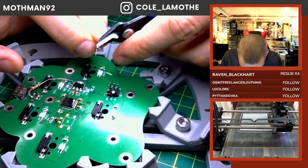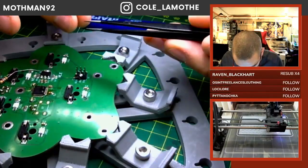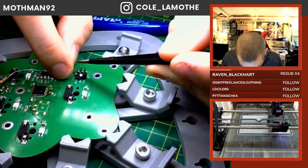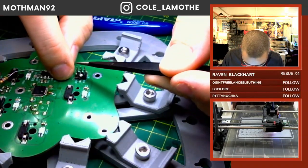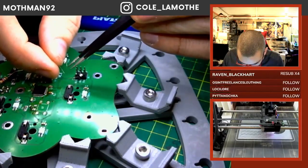I'm using like 40 gauge wire, if I remember correctly. It's silly, silly thin. Using it without magnification is possible, but it's difficult.